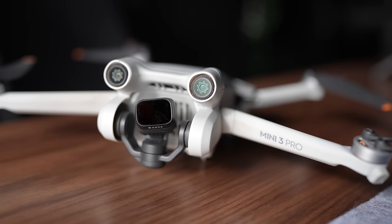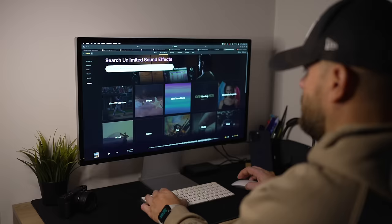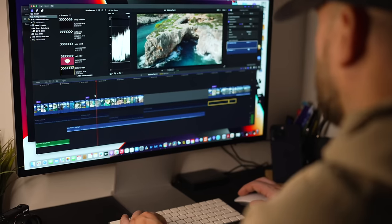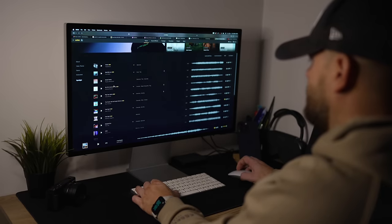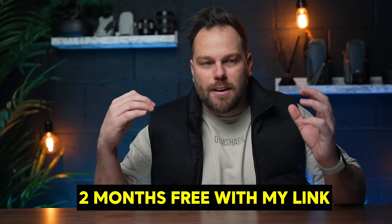Rather than using a cross dissolve to go between each clip, use sound and music. Get a really good music track — I use Artlist. As the beat changes and there's a sudden noticeable point in the soundtrack, that's when you cut to the next clip. Clips might be four, three, or eight seconds — then edit to the beats. This is a really popular technique used in music videos and Hollywood films. Music is super important — I've got the Artlist link down below.